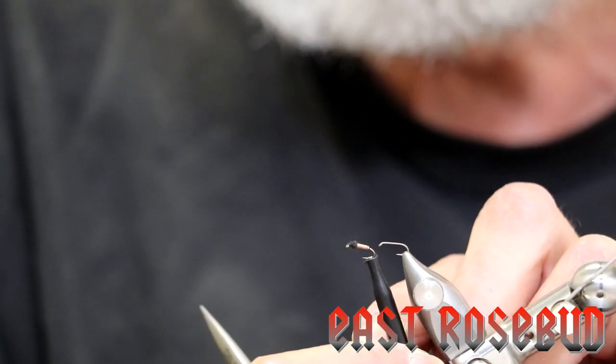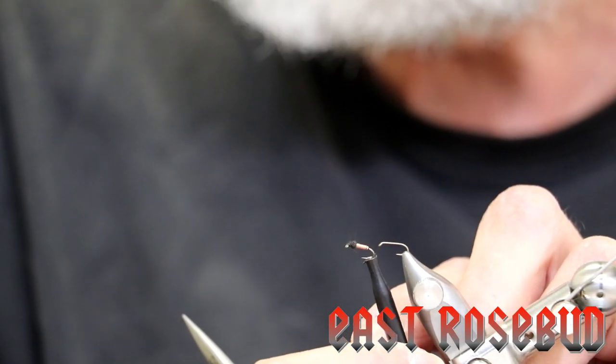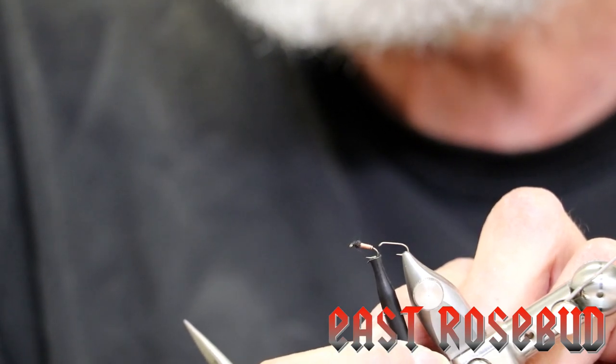It's a simple pupa to tie. It was originated on the South Platte in Colorado to fish those technical waters.